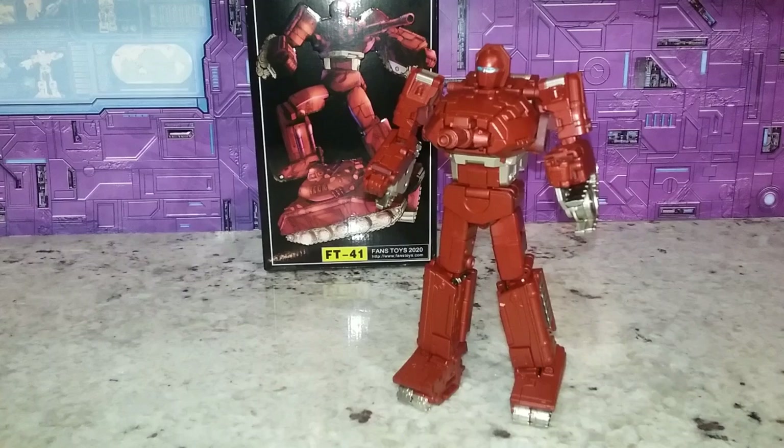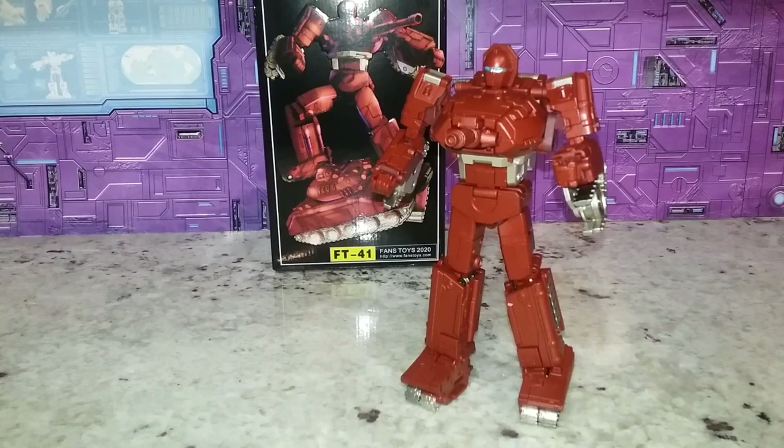Welcome back to the Talk to Aram Hanger. This is Mike, coming at you with another video. This time I'm going to talk about Fan's Toys Sheridan — their take on Warpath. He looks pretty good; it's a good looking figure. It's a bit of a mixed bag. I'm going to talk about the pluses and the minuses, but overall I think Fan's Toys did a good job on this guy.